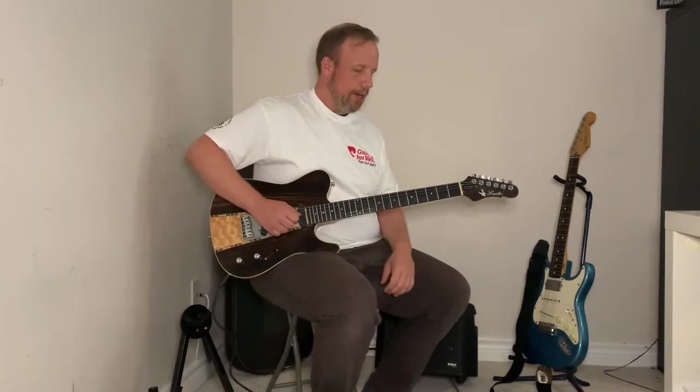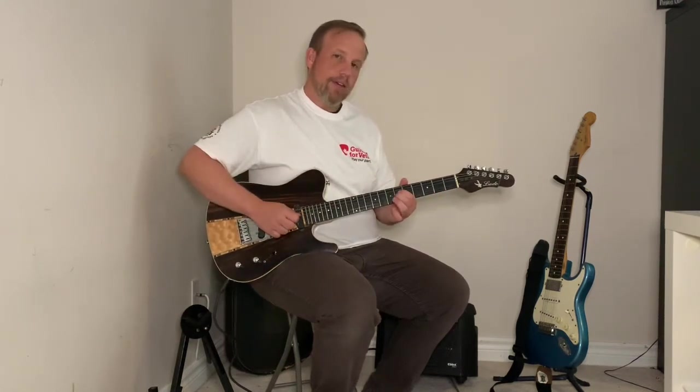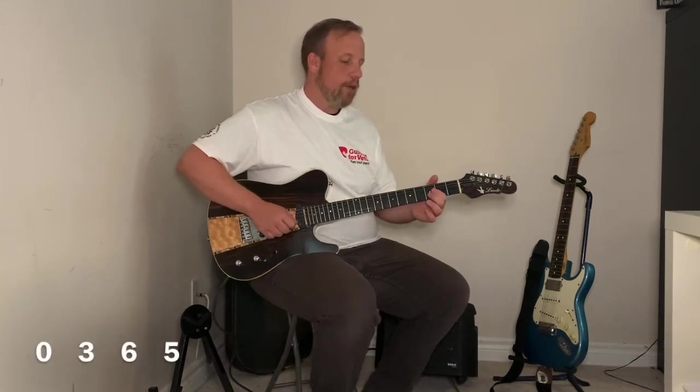Maybe you already guessed what this is. The next set of numbers starts with open again — zero, three, then six (just a fret higher than the fifth fret), and then five. So those sets of numbers are: zero, three, five — then zero, three, six, five.